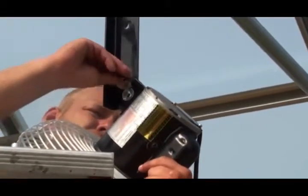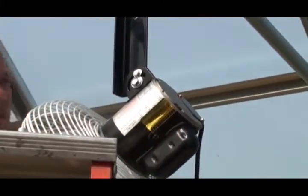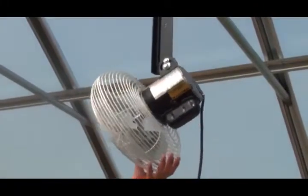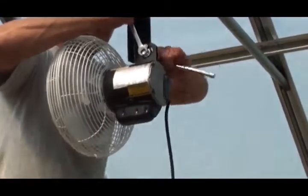With the fan secured to the mounting bracket, insert the pivot bolt and slightly tighten the nut. Position the fan at the desired pitch and direction and tighten the pivot bolt and nut to maintain the setting.